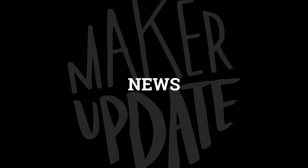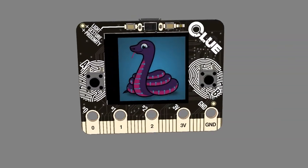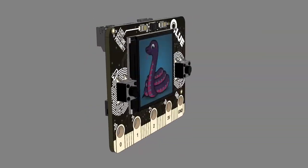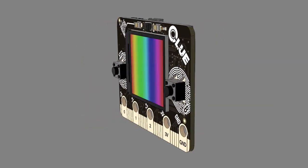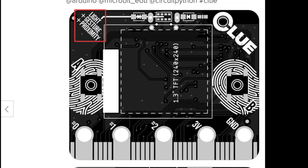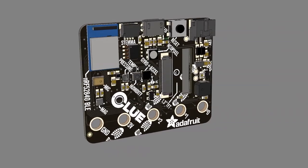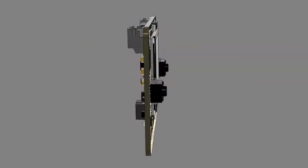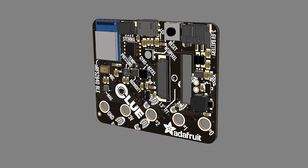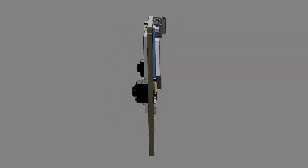Time for the news. Adafruit just announced the official release of Clue, a sensor-packed project and development board. Similar in design to the micro:bit, Clue packs in a 240 by 240 TFT display, a 9 degrees-of-freedom accelerometer, gyroscope, and magnetometer, a proximity RGB and gesture sensor, a microphone, temperature sensors, and more, along with five alligator-clip-friendly connectors at the bottom. It supports CircuitPython and MakeCode, and there's a Stemma QT connector for additional hardware. Come on, get a Clue.